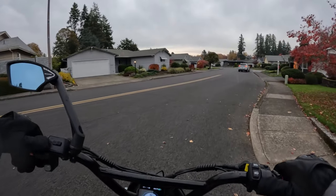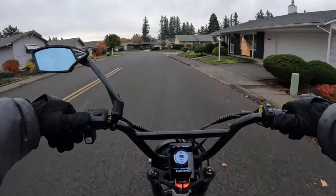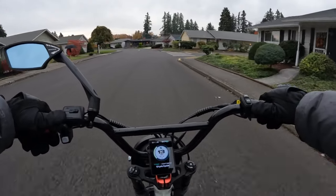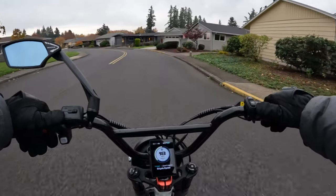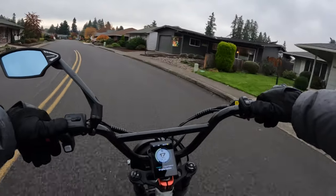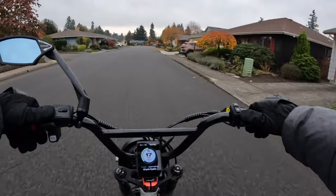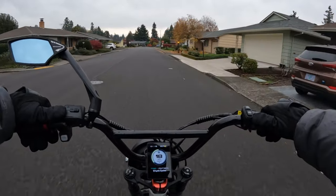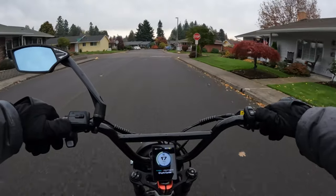Top speed is 14 miles per hour, so you're not going to get into any speed races with it. But that's similar to the electric trike — that one also is 14 miles per hour — but if you pedal real hard,